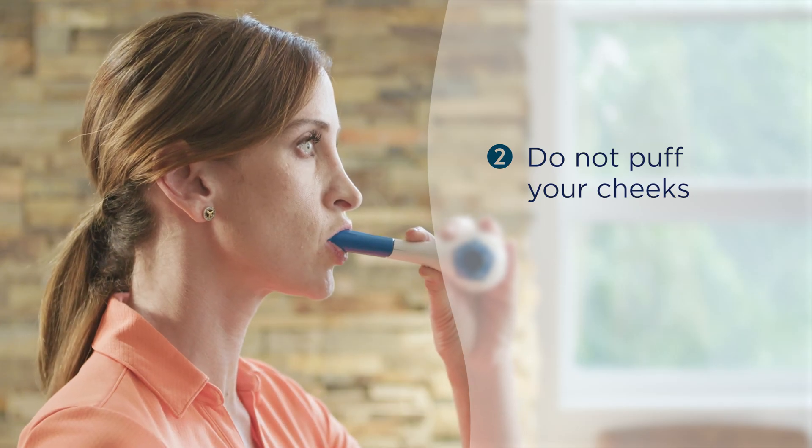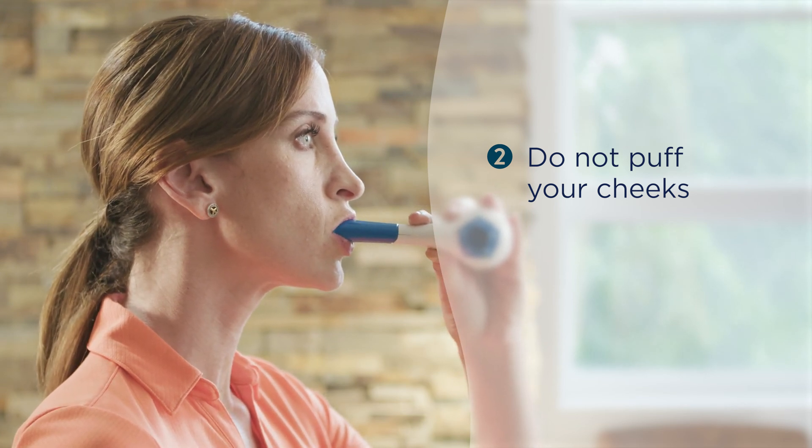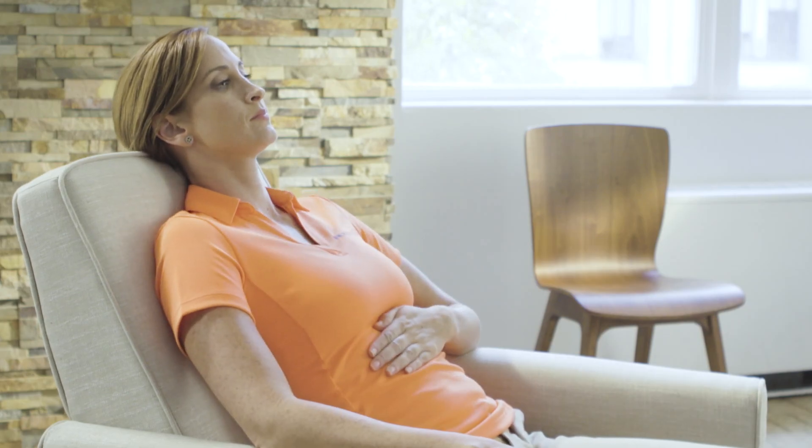Do not puff your cheeks while exhaling. Exhaled resistance should be generated from the airways, not your cheeks. If you are puffing your cheeks during exhalation, your setting may be too high. Turn the exhalation dial numbered 1 through 5 back a setting, or try resting a little longer between reps or sets. You can also hold your cheeks with your hand until you are more comfortable in training.